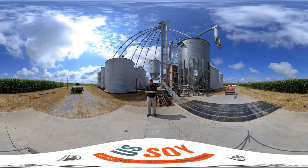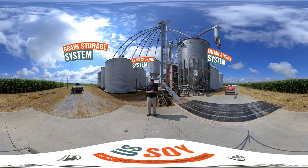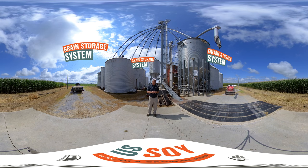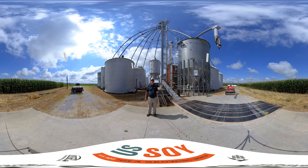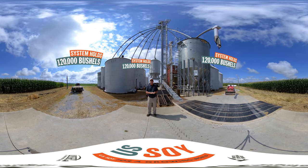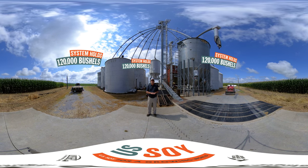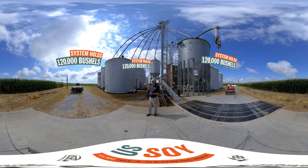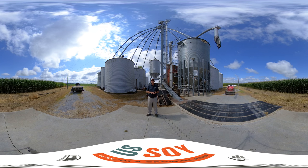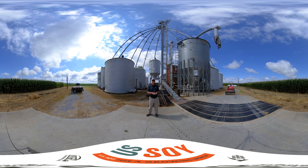Behind me you can see one of the three grain storage systems we utilize on our farm. All three systems together constitute about 250,000 bushels of storage. This particular system holds a total of about 110,000 to 120,000 bushels of soybeans, corn, and wheat. The majority will be used for soybean and corn storage. These two bins to my right are normally used to store soybeans — predominantly for seed soybean storage.